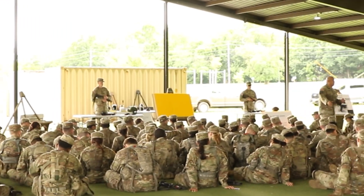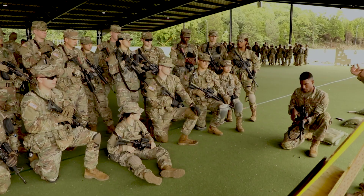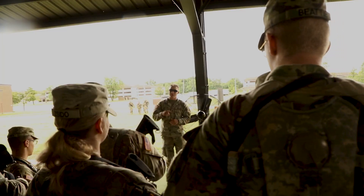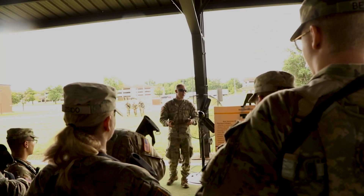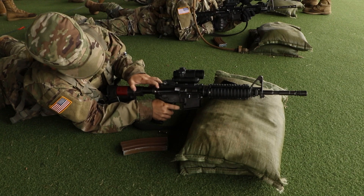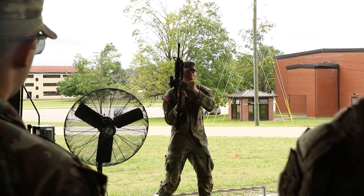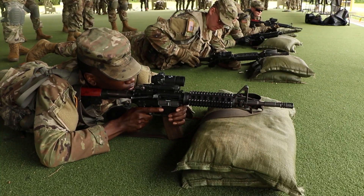Today we have our cadets doing primary marksmanship instruction, where they're receiving initial instruction on how to maintain, assemble, disassemble, and fire the M4 rifle. This instruction will take cadets whether they've fired before in the past or have not, and give them a great familiarization and basic skill set on how to do proper marksmanship when acquiring a target and engaging it.